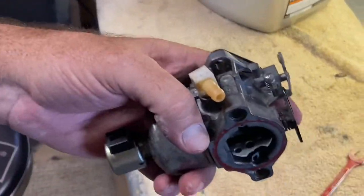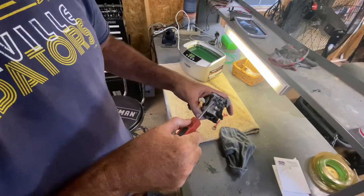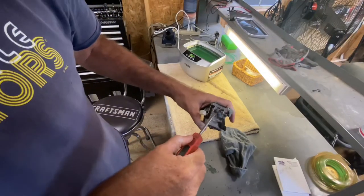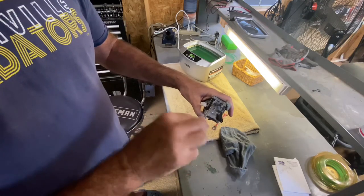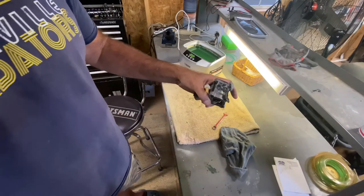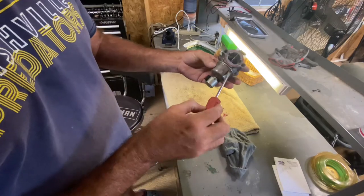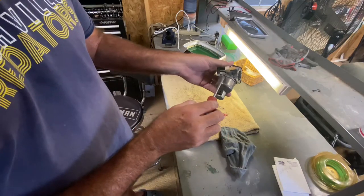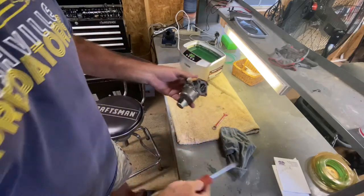Got it back together, put that last screw in and tightened it all the way. Now I'm gonna back it off a turn and a half — that's where it was before. My only concern is the rubber ring that goes around this bowl. I just hope it doesn't leak. If it does, I'll just have to get another, but we'll see.